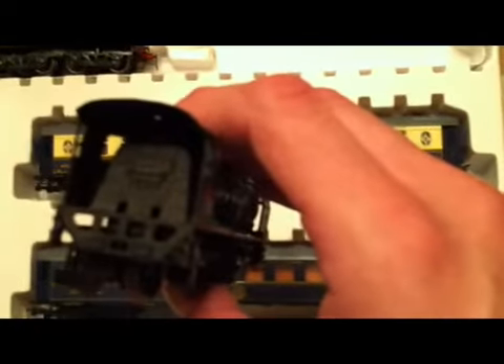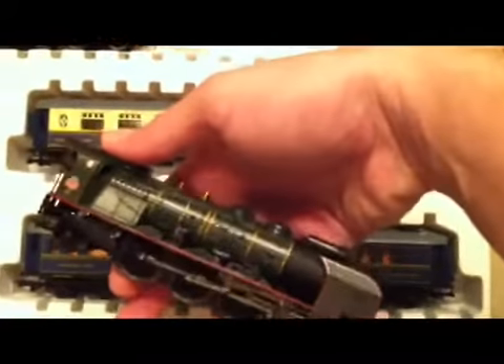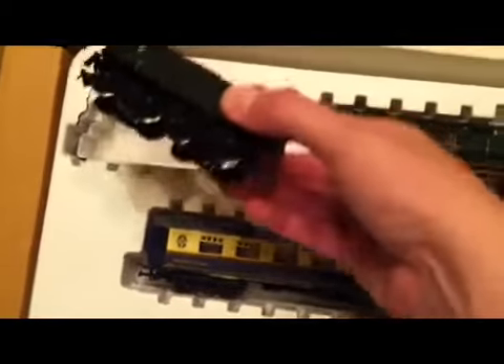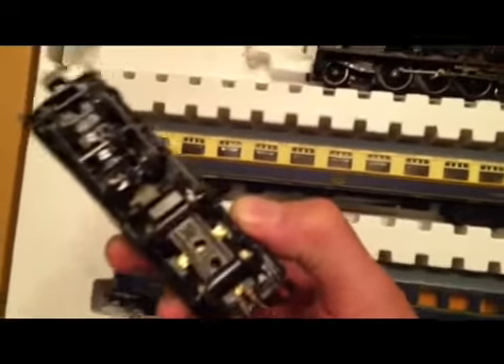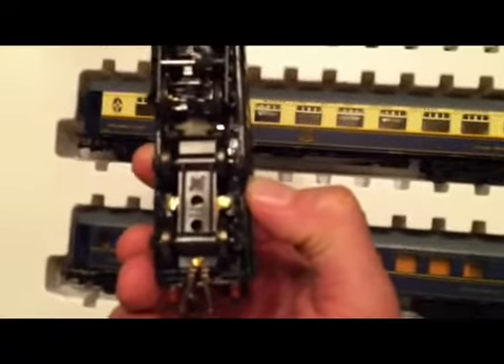There's some of the backhead detail on the locomotive. Now a thing to show you on this: the wheels move freely, and that is because this train is tender driven — it has the motor inside the tender. One of the trucks here you can just about make out, though the camera can't really focus in on it that much.